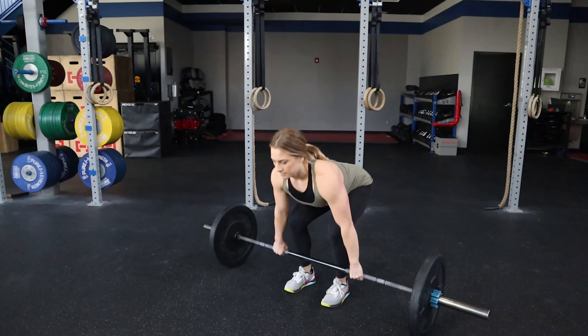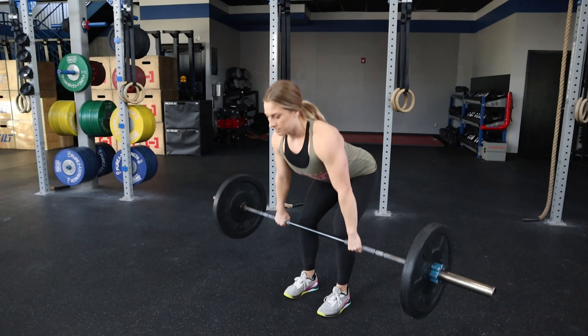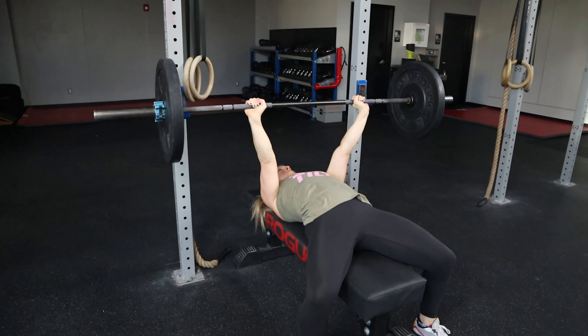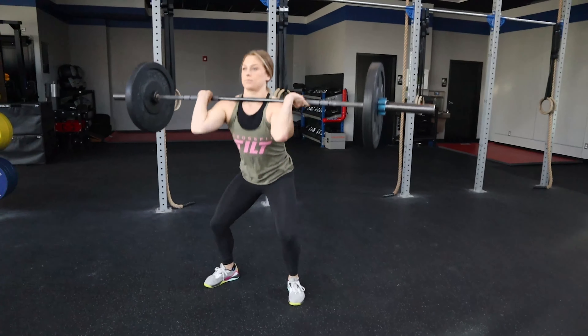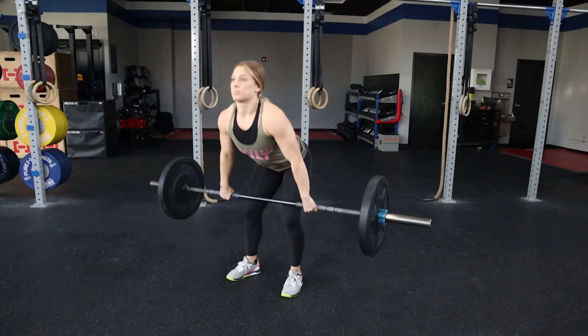Hi, it's Max Isaac from CrossFit Tilt, and your workout today is a spin-off of a classic CrossFit benchmark. We're going Light Linda. This is 24 down to 3 by 3 of three different movements: a bodyweight deadlift, a three-quarters bodyweight bench press, and a half bodyweight squat clean.